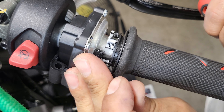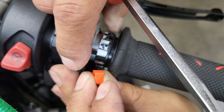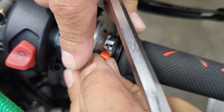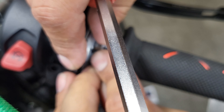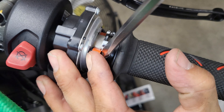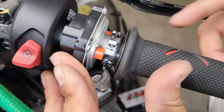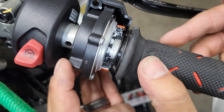We've got the first spacer on. Now to get the front spacer on. That's on.